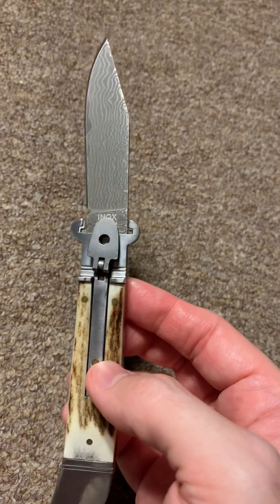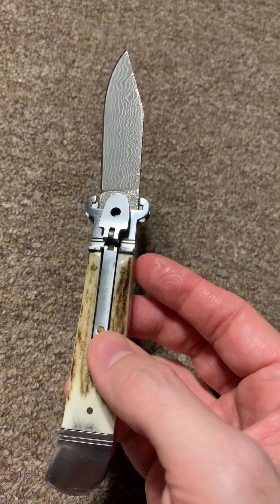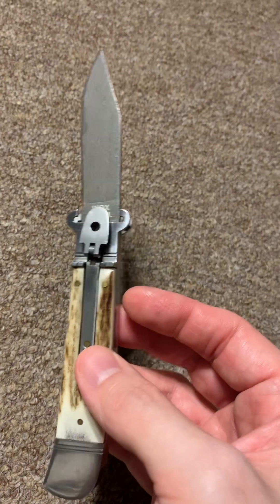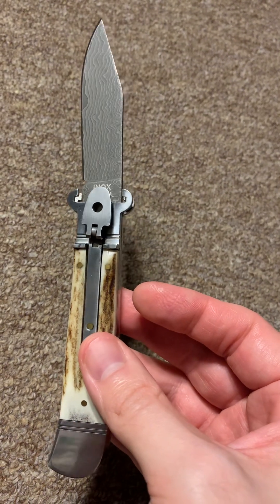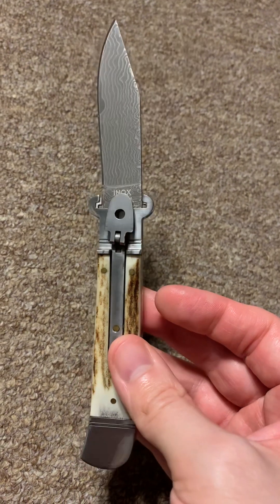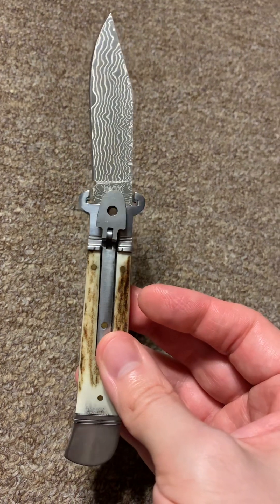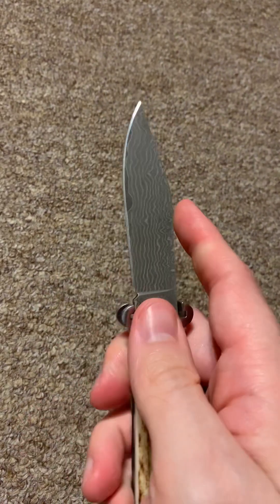I'd like to get a real Italian lever lock shell puller at some point — maybe an AKC. If not, I might actually get the AJ Campbell and Diana Extractor, which they came out with a couple of years ago.